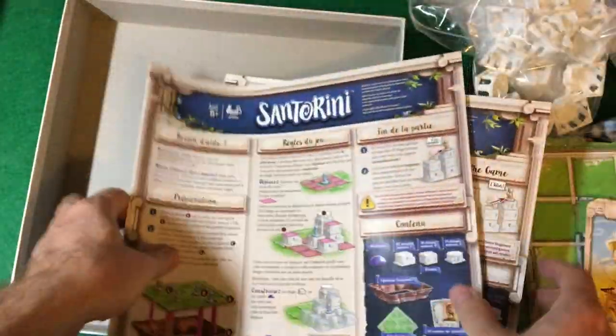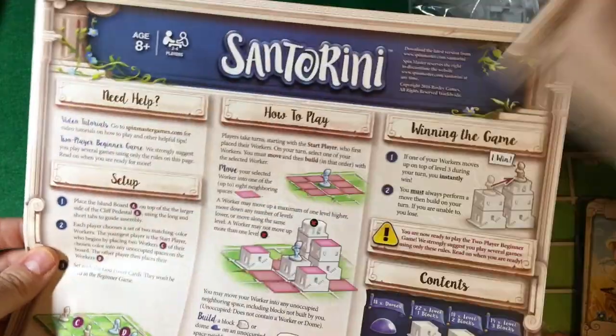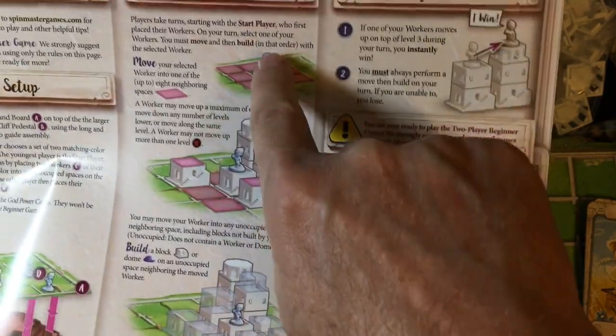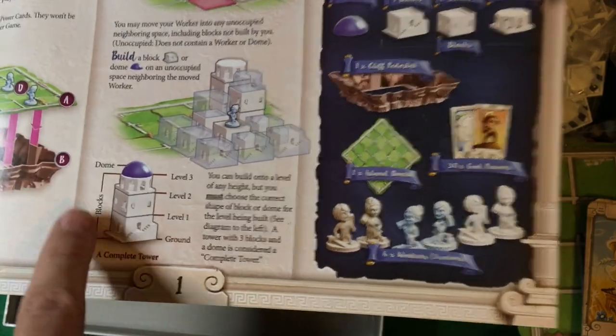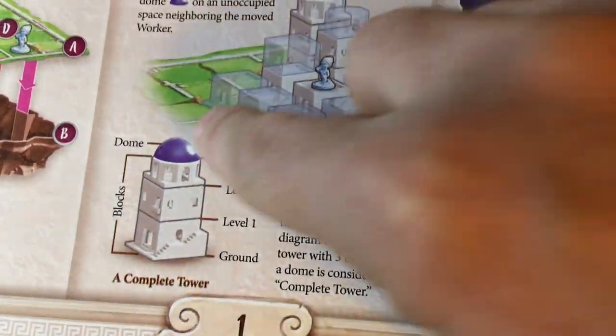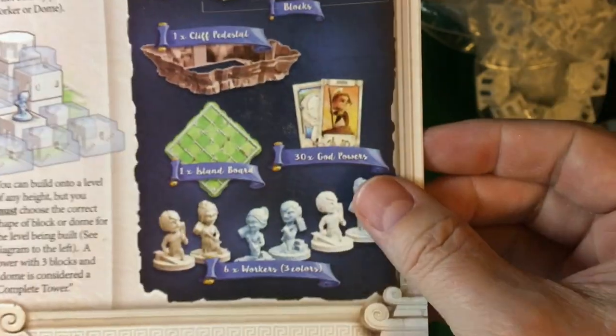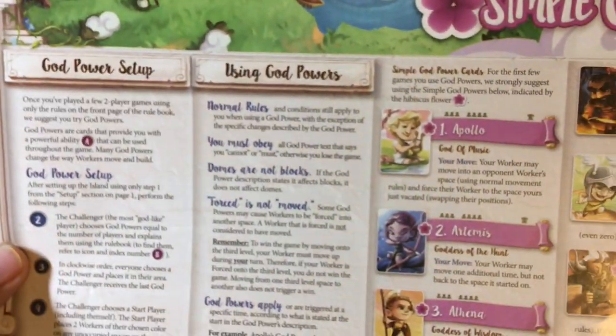And then here are the rules. We have rules in French and rules in English. It tells you how to set up the board, how you play the game, and how you stack the blocks — which come in three levels plus the dome. There's no bottom base to the cliff pedestal. There are instructions on how to set up the game using the god powers, which are the cards. Then there are the advanced gods, the three-to-four player rules, a glossary, and the credits.